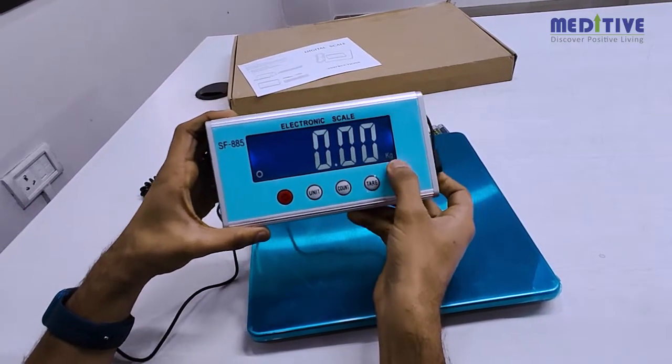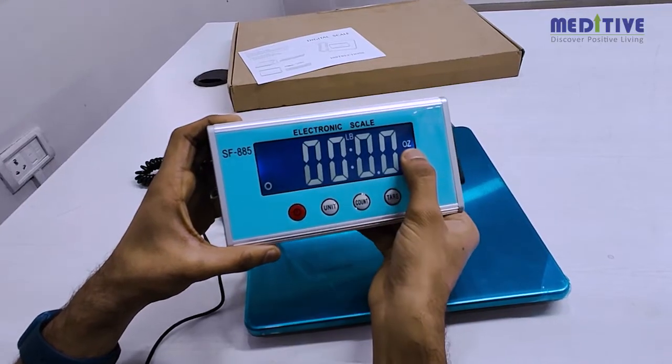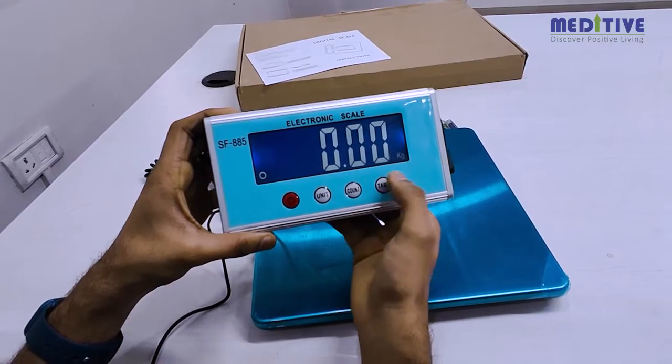There are three units of measurement — kilogram, pound, and ounce — which can be selected using the unit button. Make sure you have selected the kilogram option.